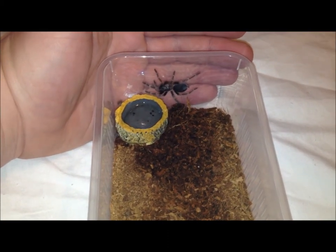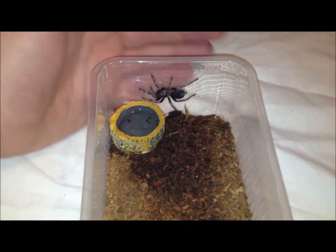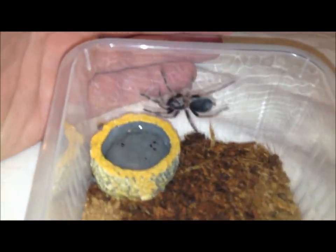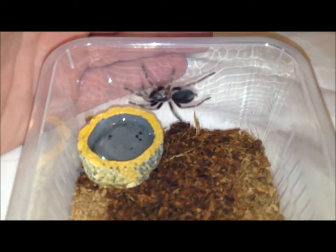Hello, this is a video for Inferno2435, as requested. An update of Corona, my Mexican flame knee sling.